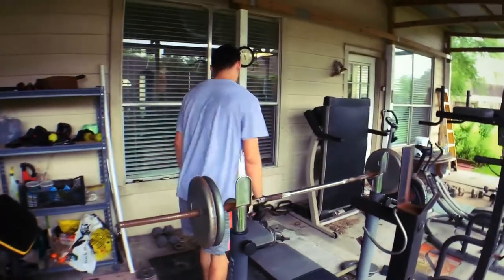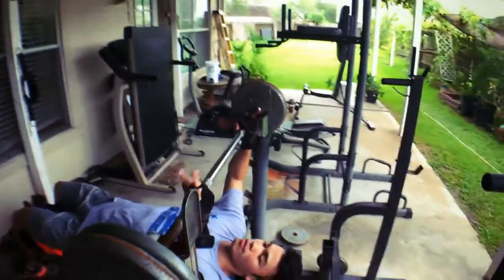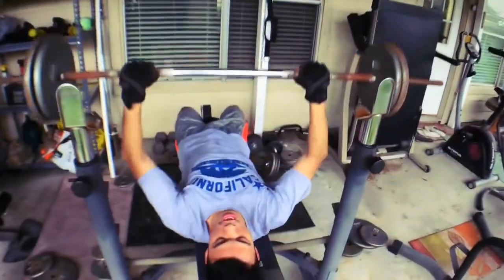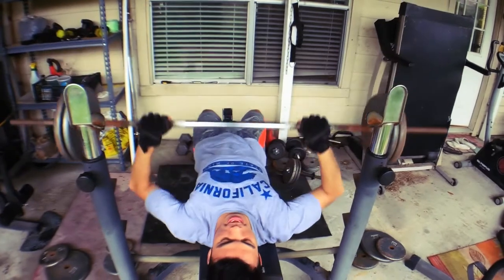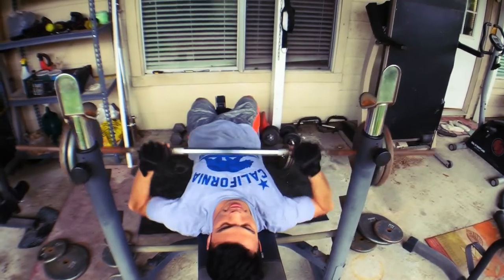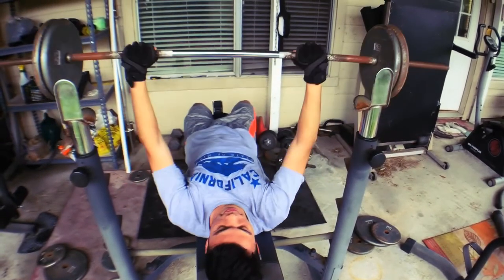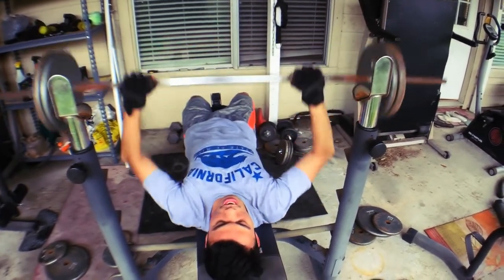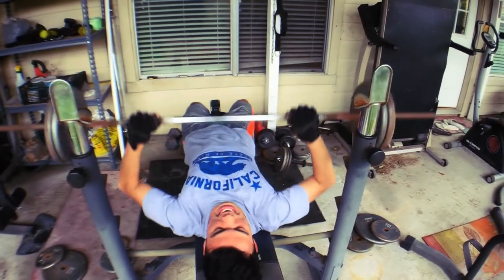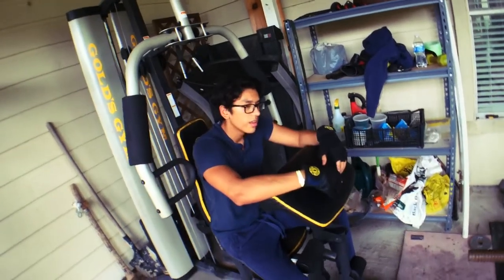My friend here was telling me to tell y'all that when you're bench pressing, you don't want to extend your arms all the way up — he's going to show you the way it should be done. You don't want to go all the way up or you're going to injure yourself, and any injury will take days off your workouts. Here we're doing 125 pounds — the bar is about 15 or 25, so it might be a bit higher.